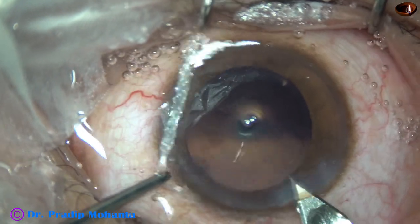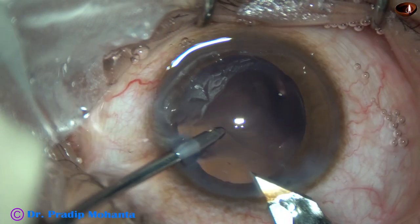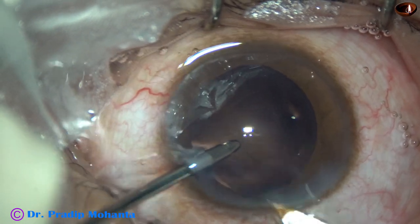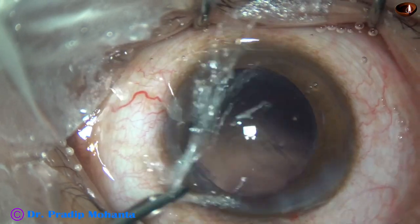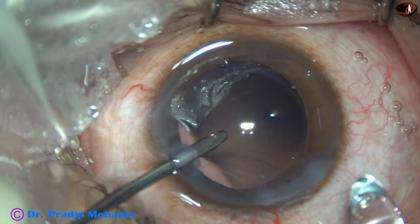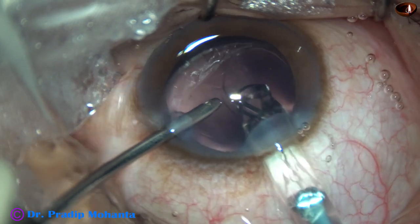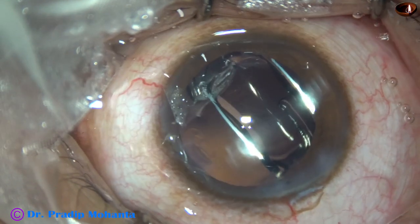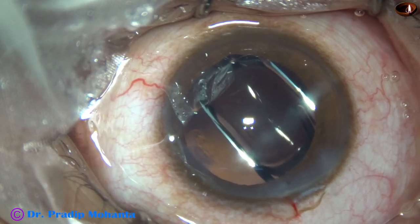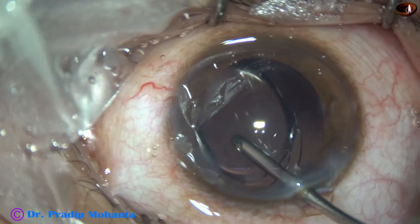The main wound is enlarged a little bit. A single-piece monofocal aspheric intraocular lens from Johnson & Johnson is being implanted — this is the Tecnis 1. No financial interest.